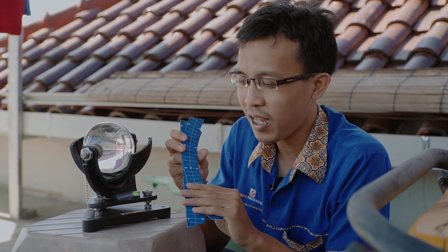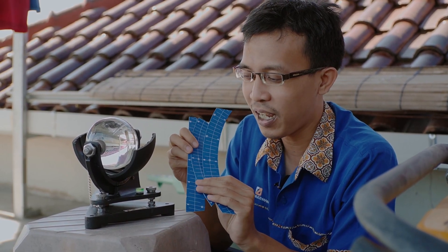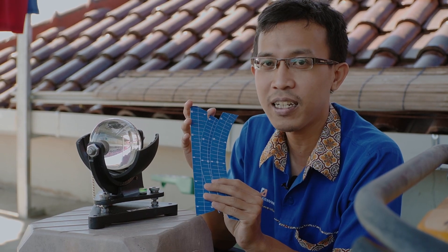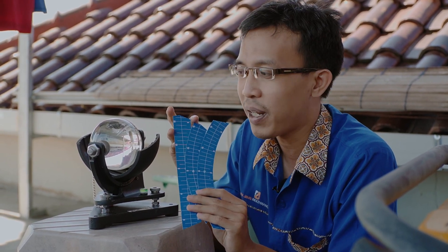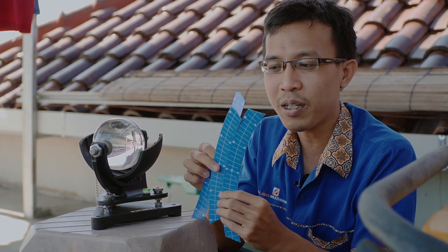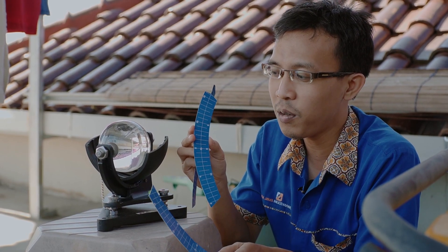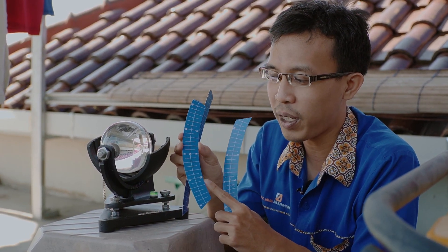Tadi saya menyebutkan tentang kertas pias. Kertas pias itu adalah indikator yang akan kita pakai untuk membaca hasil lama penyinaran matahari pada alat Campbell Stokes ini. Ada tiga bentuk untuk kertas pias ini: ada yang bentuk lurus, kemudian ada yang lengkung pendek,